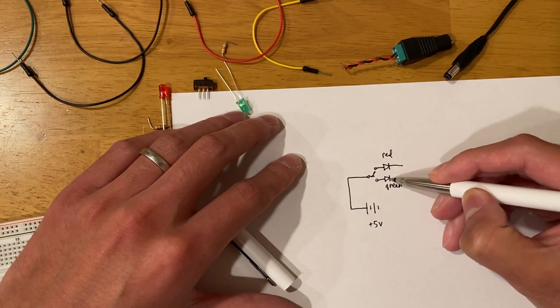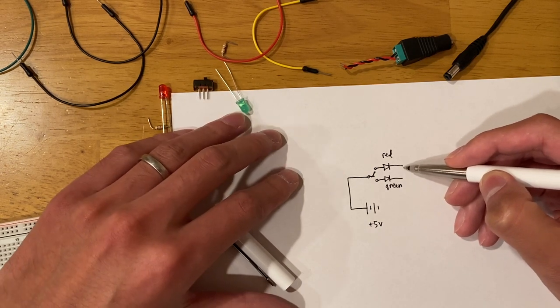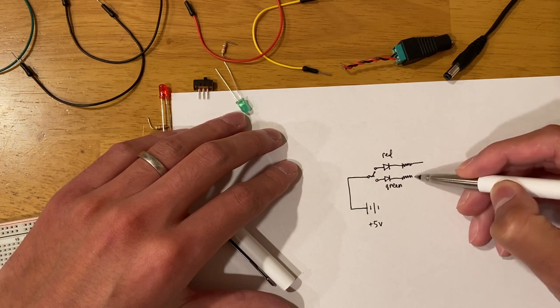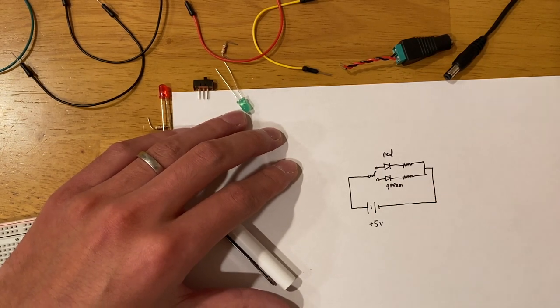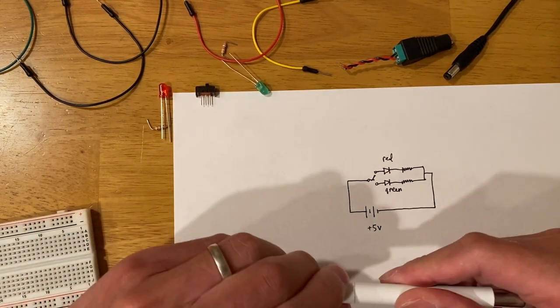We also want to put a current-limiting resistor here to prevent us from burning the LEDs. That's the circuit diagram, and we're going to build this on the breadboard.